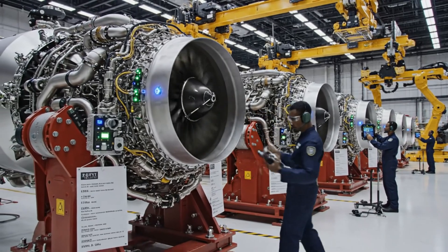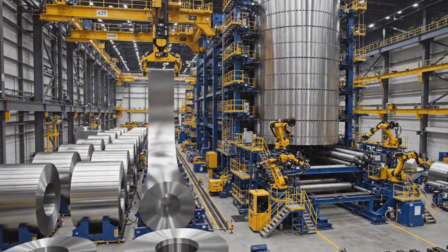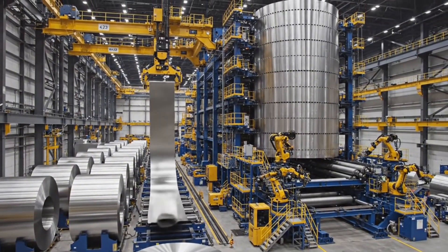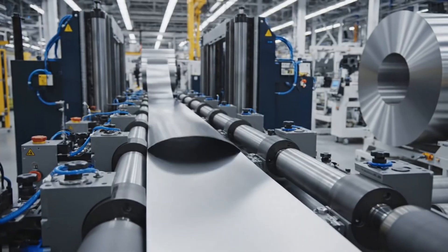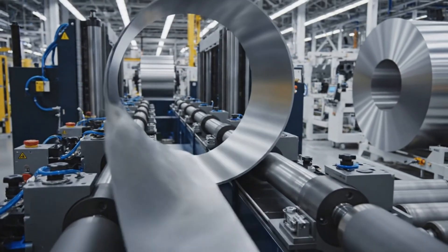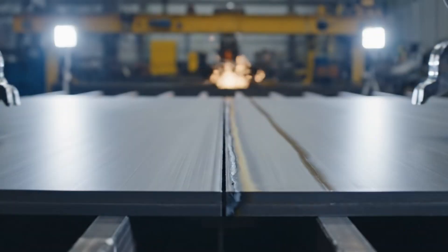Gimbal check complete on engine 4. Gimbal check complete on engine 5.